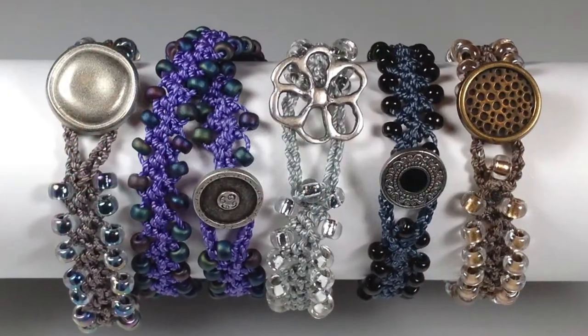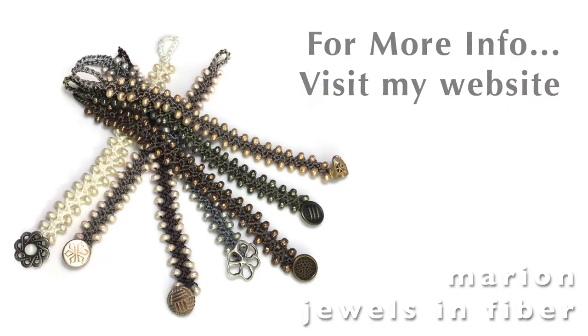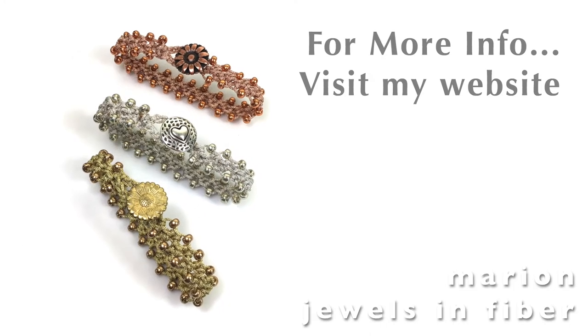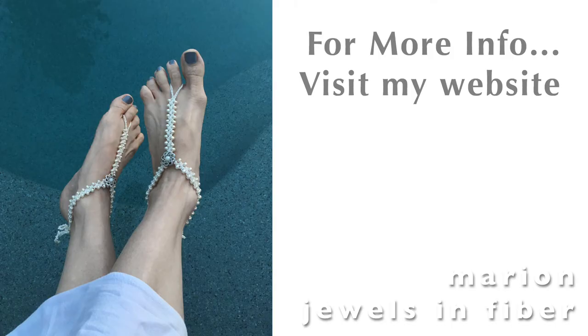For more info about this tutorial and for supplies, look at a tutorial with still pictures on my blog, or visit my website. Thank you. Bye bye.